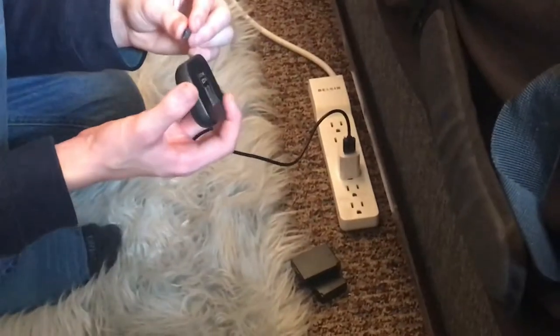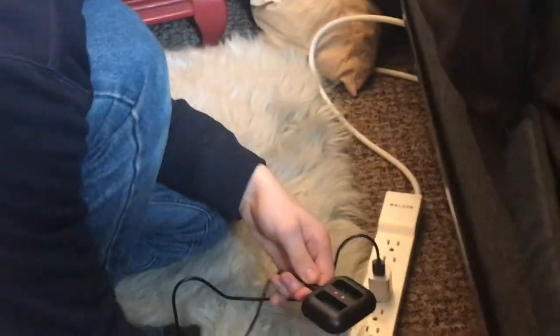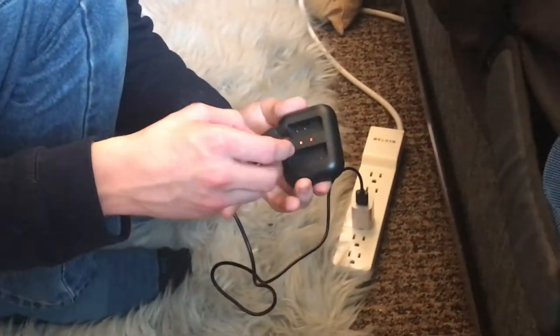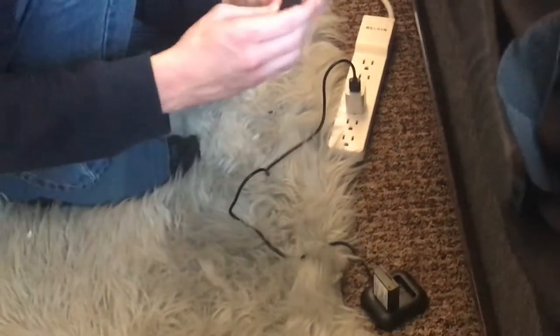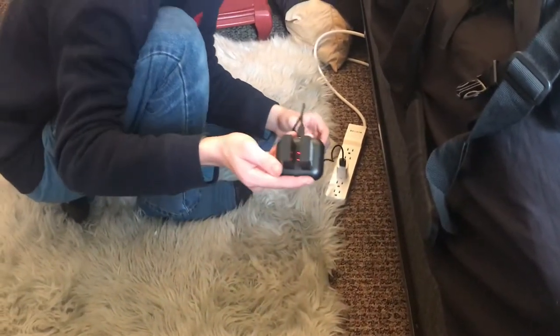So you just plug it in right here. It should flash — make it green and red. You can see that flashing green and red. This goes in with this side right on these, and then the other one goes the opposite way, this side right on this. Then it pops in and it shows these are both dead, done red.